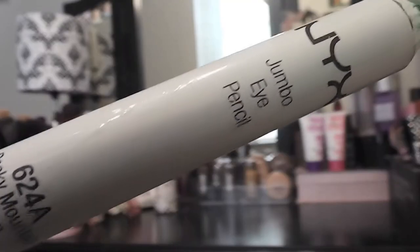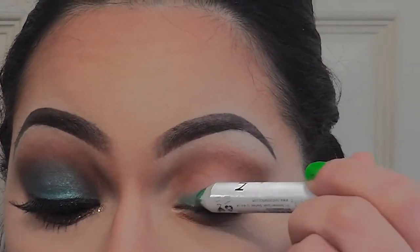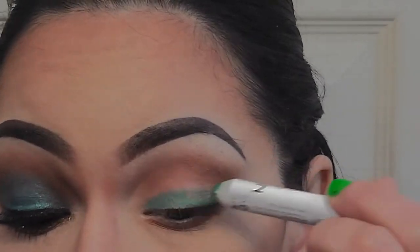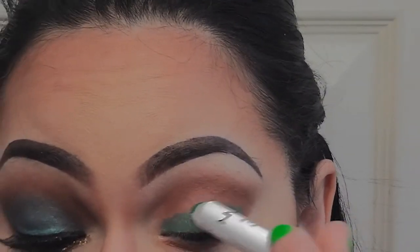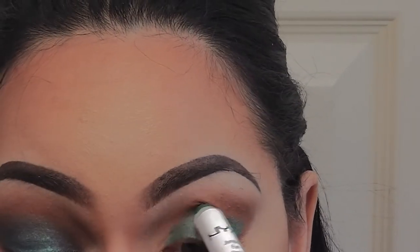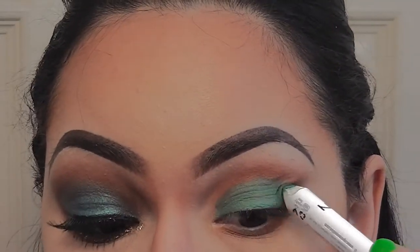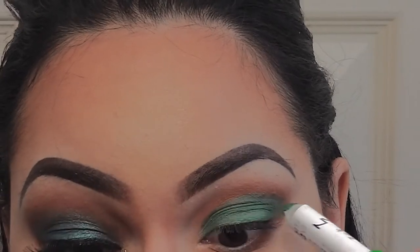Next, I'm taking my NYX Jumbo Eye Pencil in Rocky Mountain Green and applying this all over my eyelid, bringing it just slightly above my natural crease line.